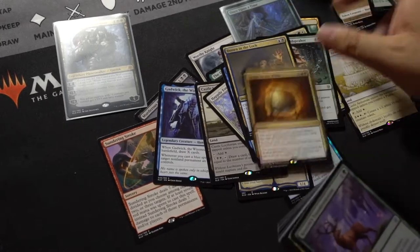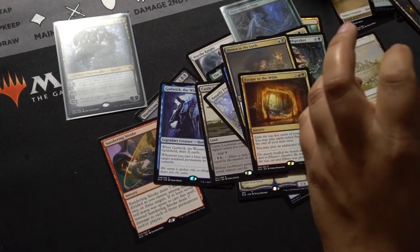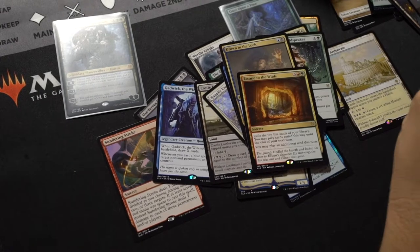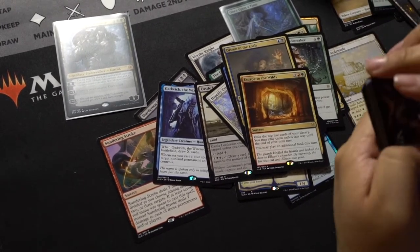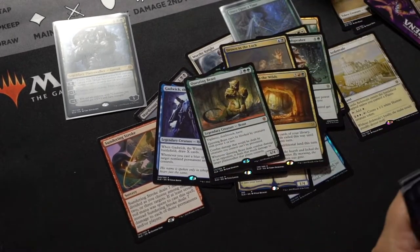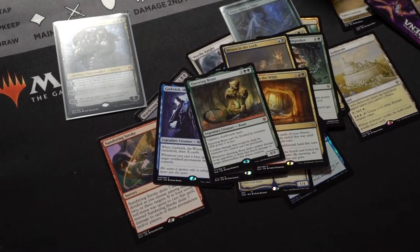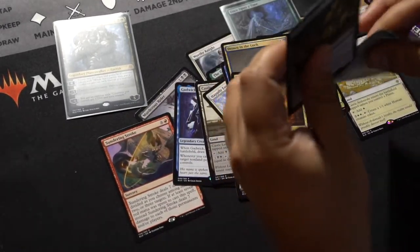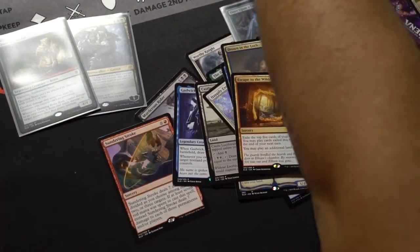Escape to the Wilds — I don't know about that. Questing Beast! Doing pretty good there. I'm going to have to put that on its sleeve right now. Nice box — maybe I should always drop the box on the floor, bang a little luck into it.